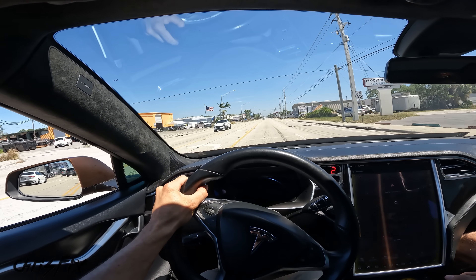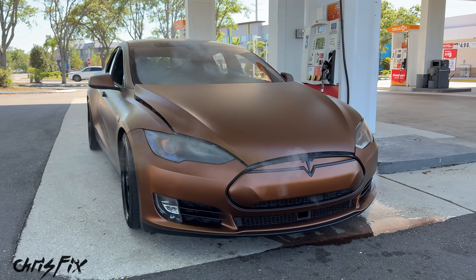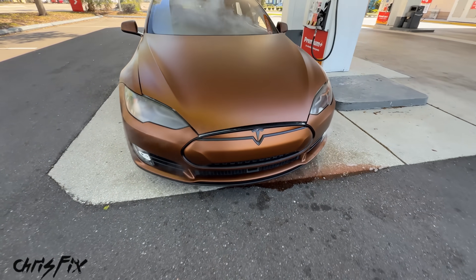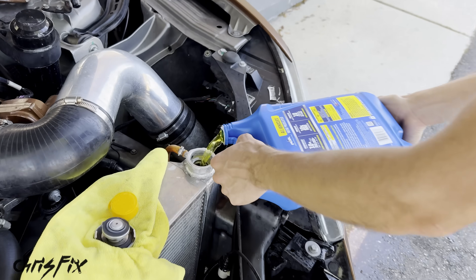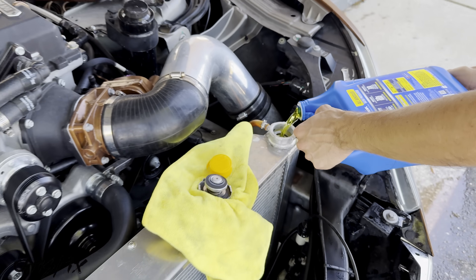Now on the way to the next shop we ran into a bit of an issue — this is a first. The Tesla overheated and coolant started pouring out everywhere. Luckily I was able to get off the road into this gas station and shut her down quickly, but I hope we didn't damage anything. It looks like we might have been low on coolant — just another maintenance item that needs to be addressed. Once this is filled up we should be good to go.